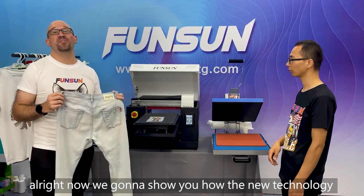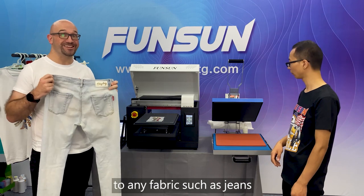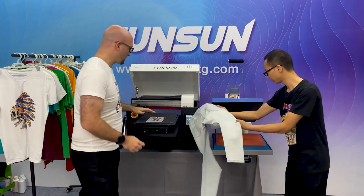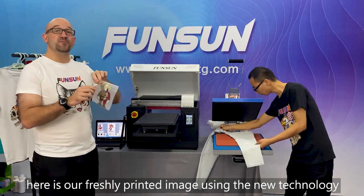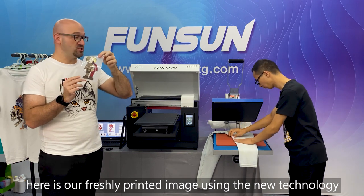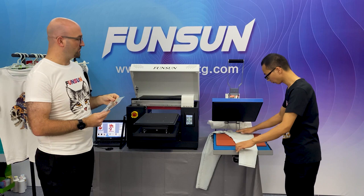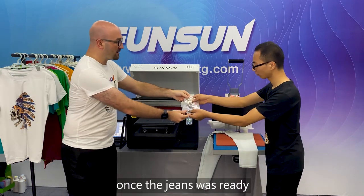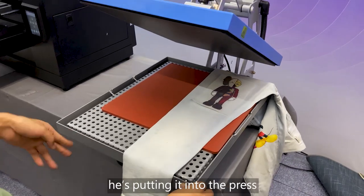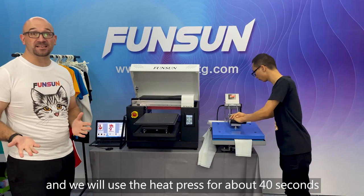Now we're going to show you how the new technology transfers the image to any fabric, such as jeans. Here's a pair of jeans, and here is our freshly printed image using the new technology. He's going to put the jeans nice and ready, and once set, will go ahead and place the image where he wants it.